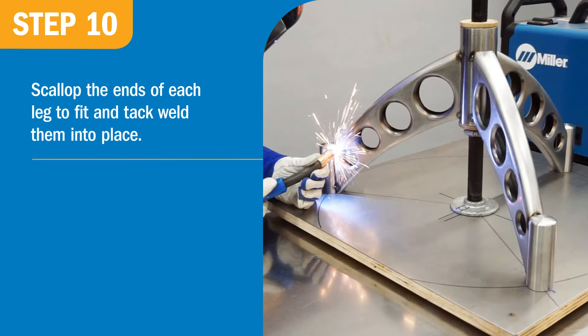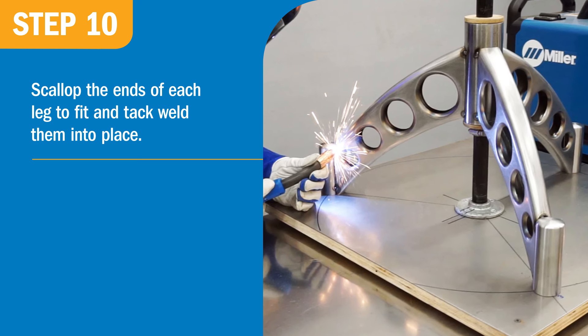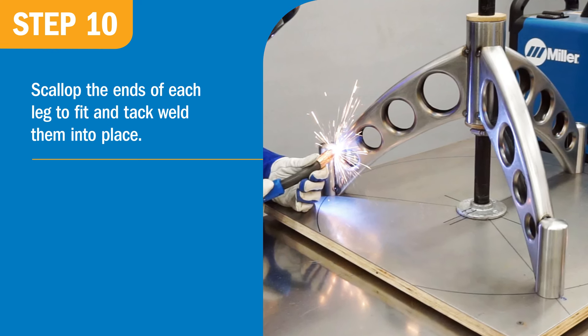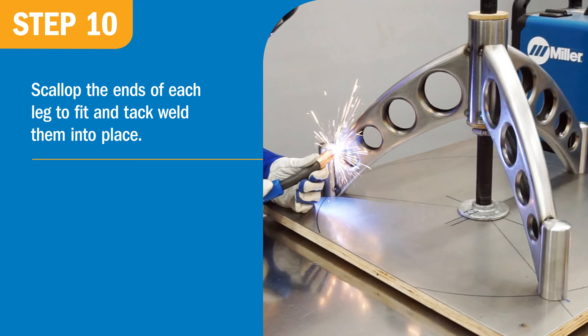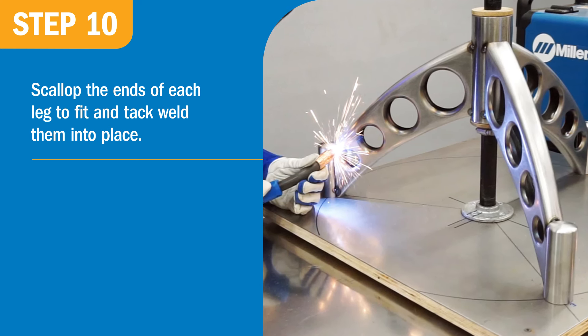Using the fixture to hold the caster and seat tubes in position, scallop the ends of each leg to fit and tack weld them into place. The seat and caster tubes are 16-gauge and the legs are 18-gauge, so you may need to readjust the Auto-Set parameters.